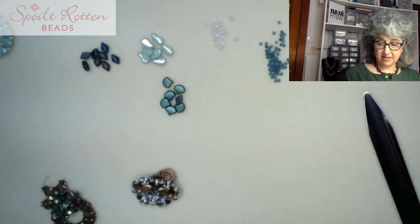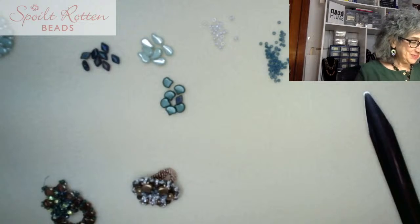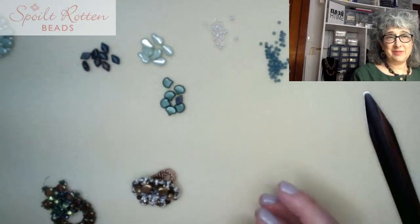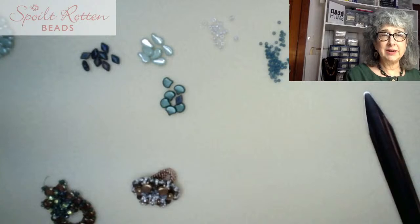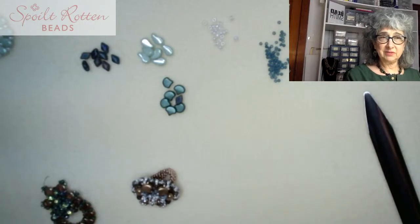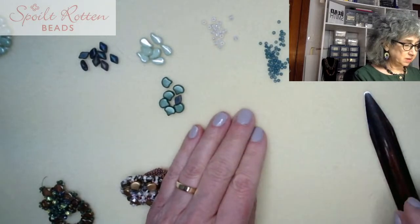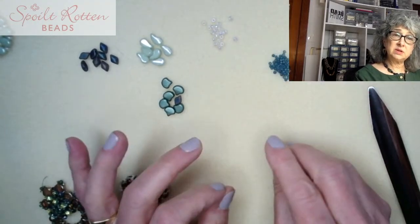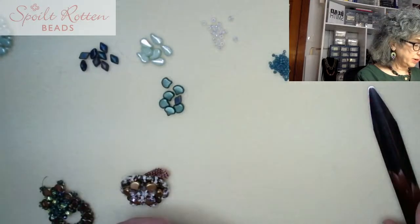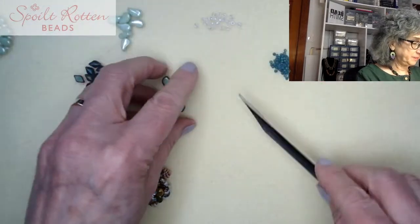I like to work with Fireline and size 12 needles even though I'm not using really tiny beads — passing through the beads over and over really helps, and sometimes 11s can be a little small. This is my bead scoop, that's there to get things out of the way for me easily.